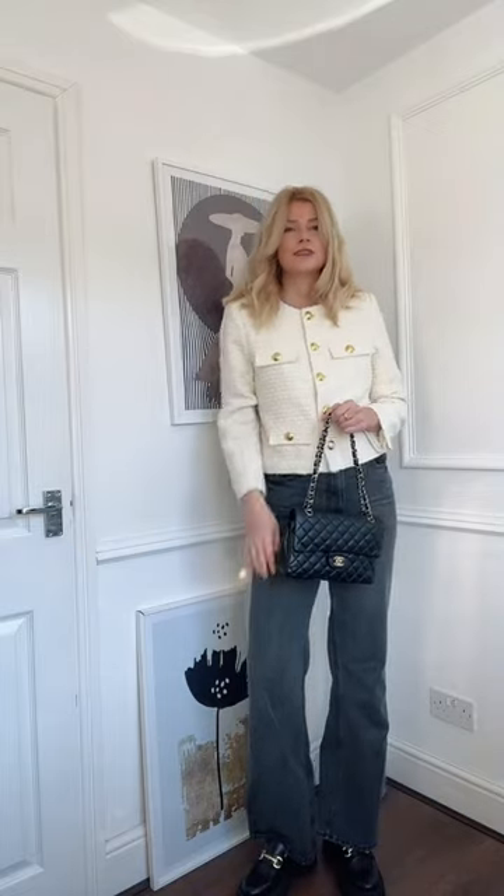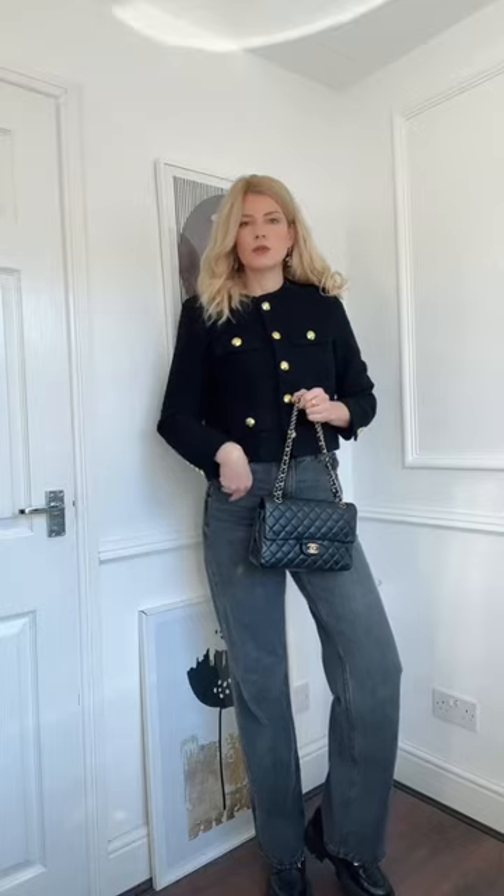Oh guys, I love it. It's so chic and easy. This is a tough call — black or cream? Let me know in the comments below.